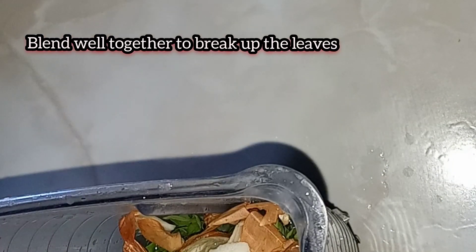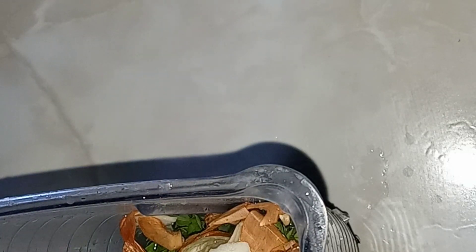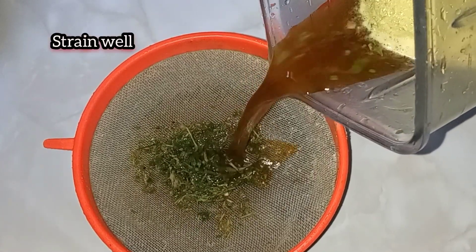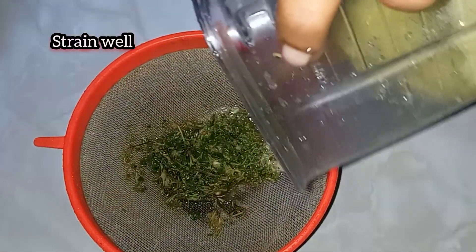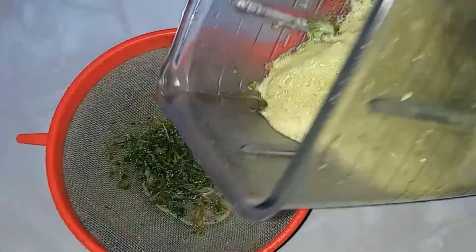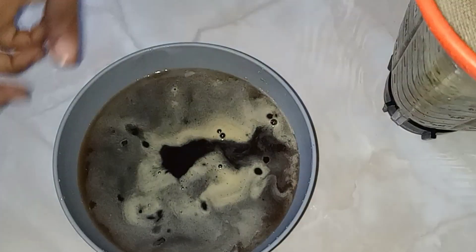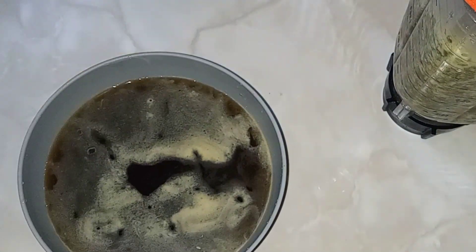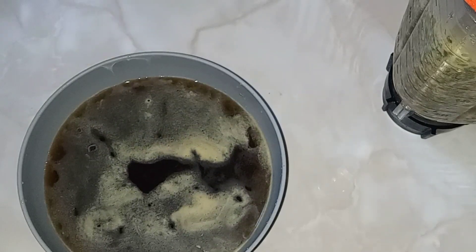Cover the blender and blend everything together. Now that our mixture has been blended, I'm just gonna strain off the liquid. This is what we are left with — that's our basil water, or basil and onion water.